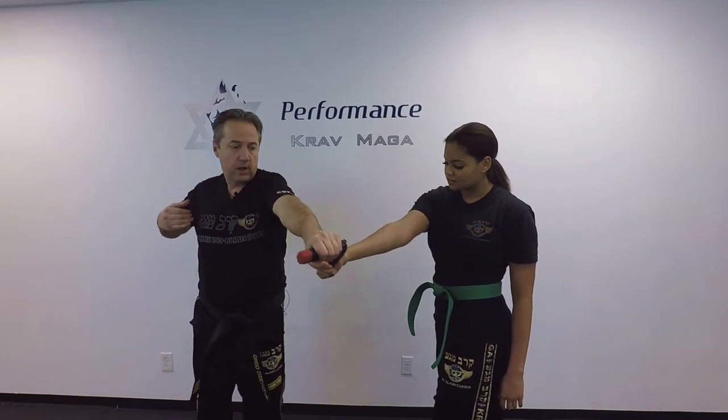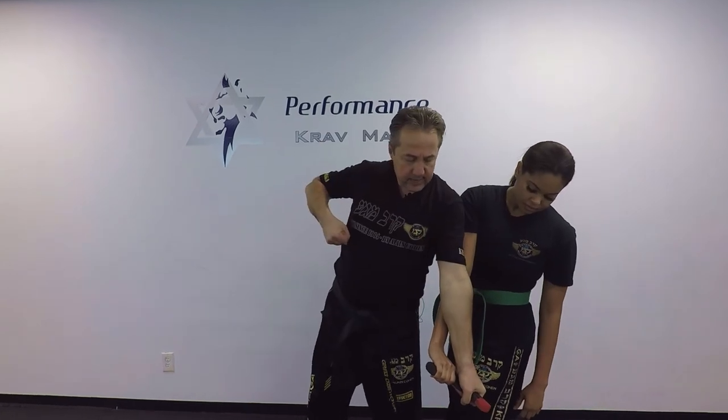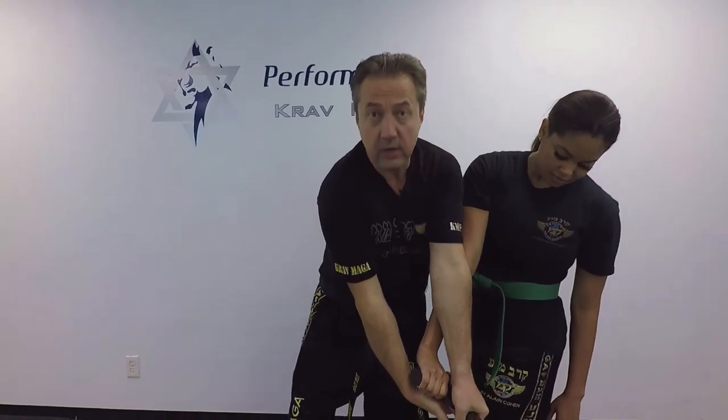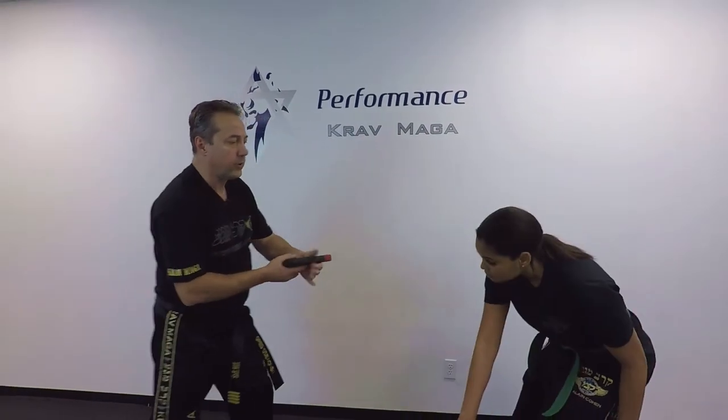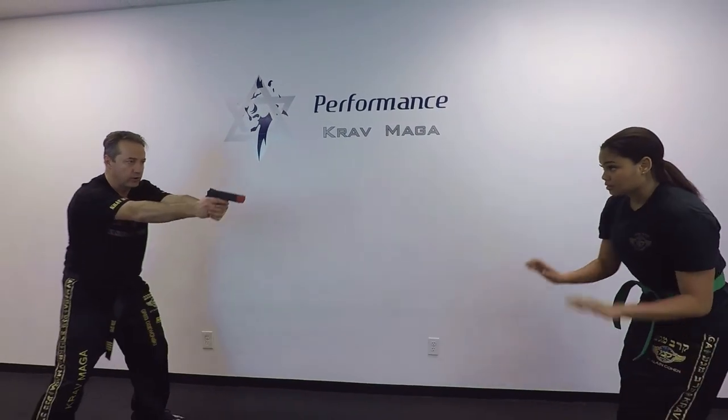Shoulder to shoulder. Coming here, turning the wrist down, coming in, grabbing the gun. Twist, kick to the groin, tap, rack, order her down, get down.